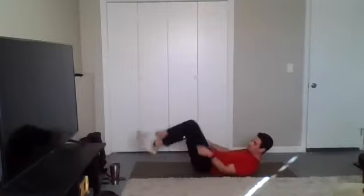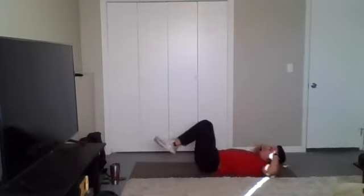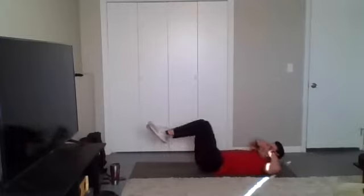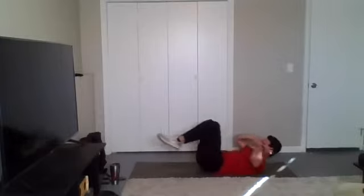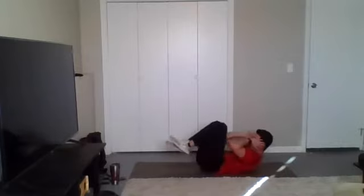All right, last one here — double crunch. Hands behind the ears. Bring the knees in, then crunch it in. Knees come back out, then they come back in, crunch it in. Stay with it, y'all — I know everything on that front side of the body is burning right now. You're almost there. Remember, put those feet down if you need to. Rest for a second, then pick it up where you left off.